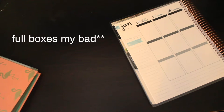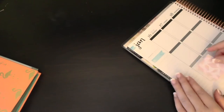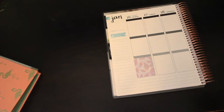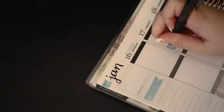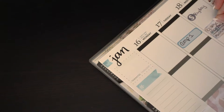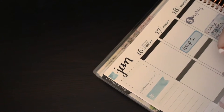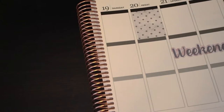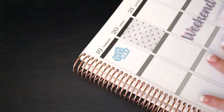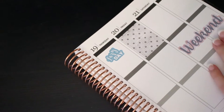They did give me a lot of half boxes, so I'm just gonna use those to decorate. These sticker boxes are so cute. I'm gonna make sure that I get them aligned — I'll get that one before.